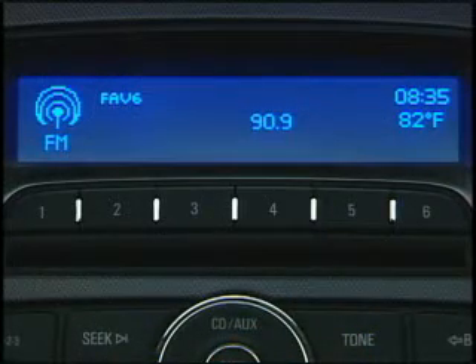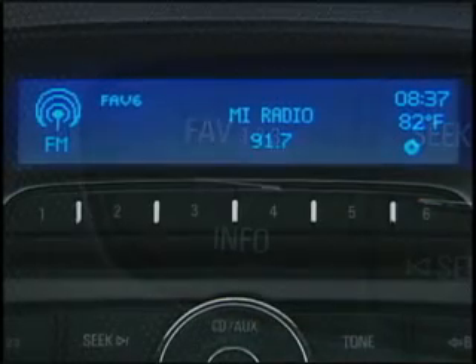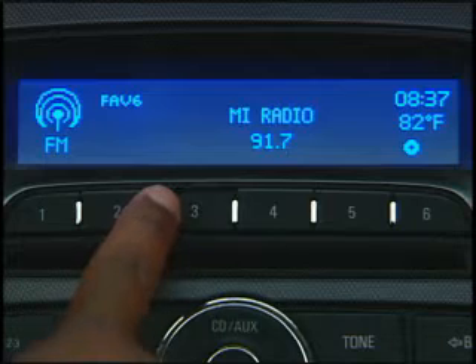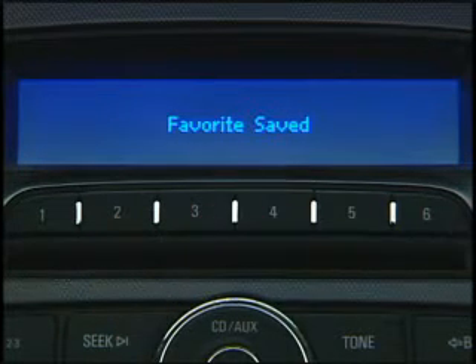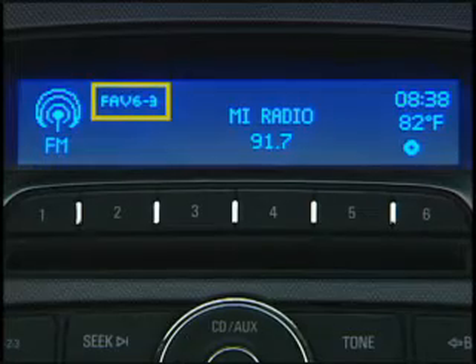The buttons numbered 1 through 6 and the favorites 1, 2, 3 button provide access to radio station presets. Sonic sound systems can accommodate up to 36 stations — whether AM, FM, or Sirius XM — on 6 different pages.